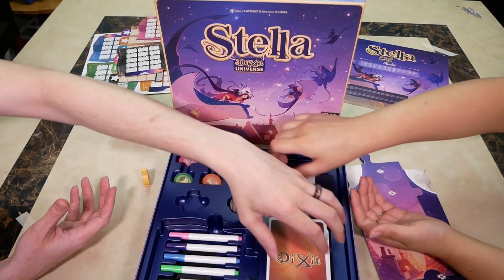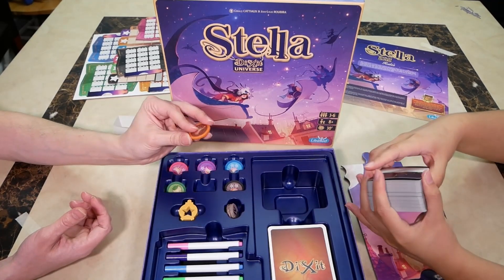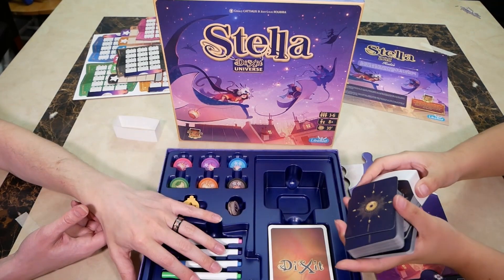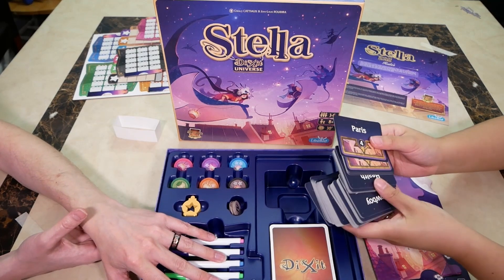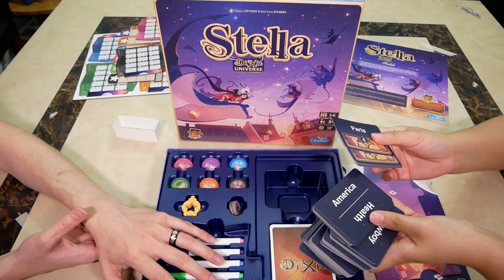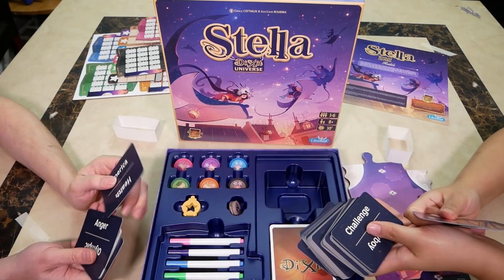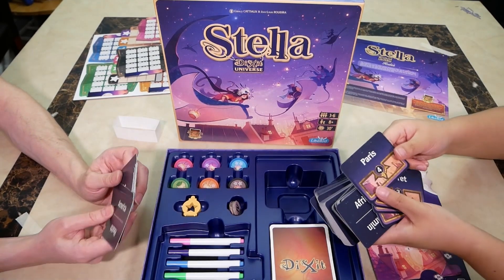We've got some tokens — these little poker chips for players — and dry erase markers, each player getting their own color. These are the category cards that you use to play the game. The quality of cards is pretty good — not the best, not the worst — they're Dixit quality.